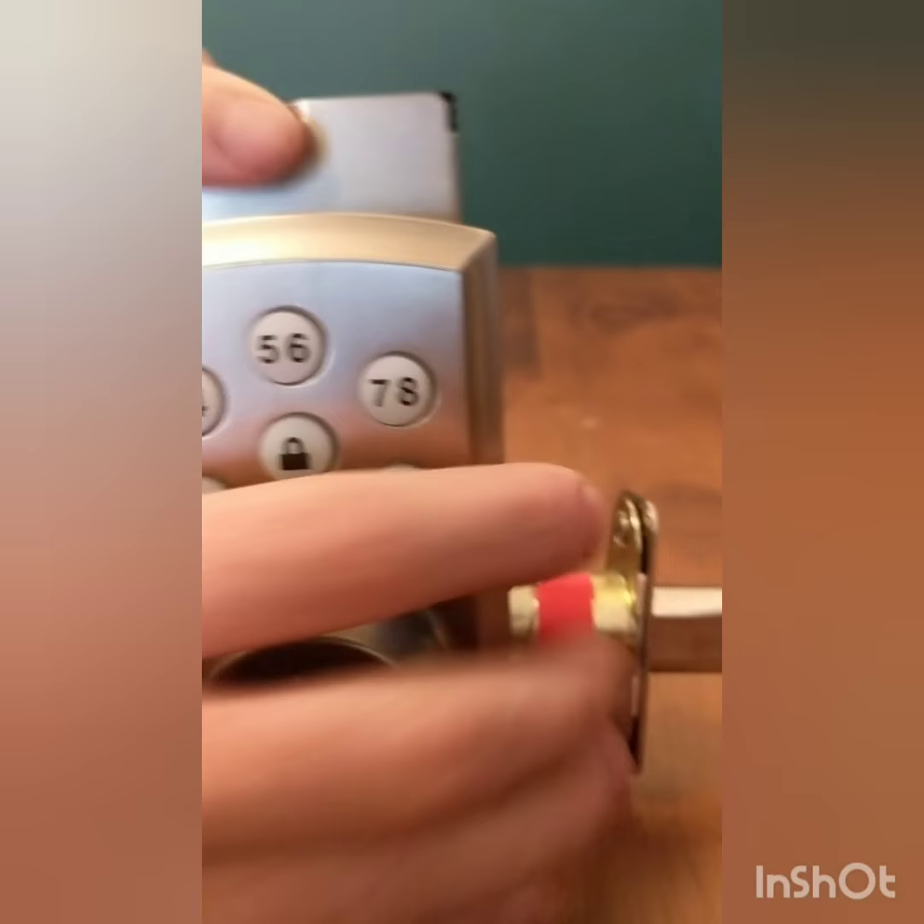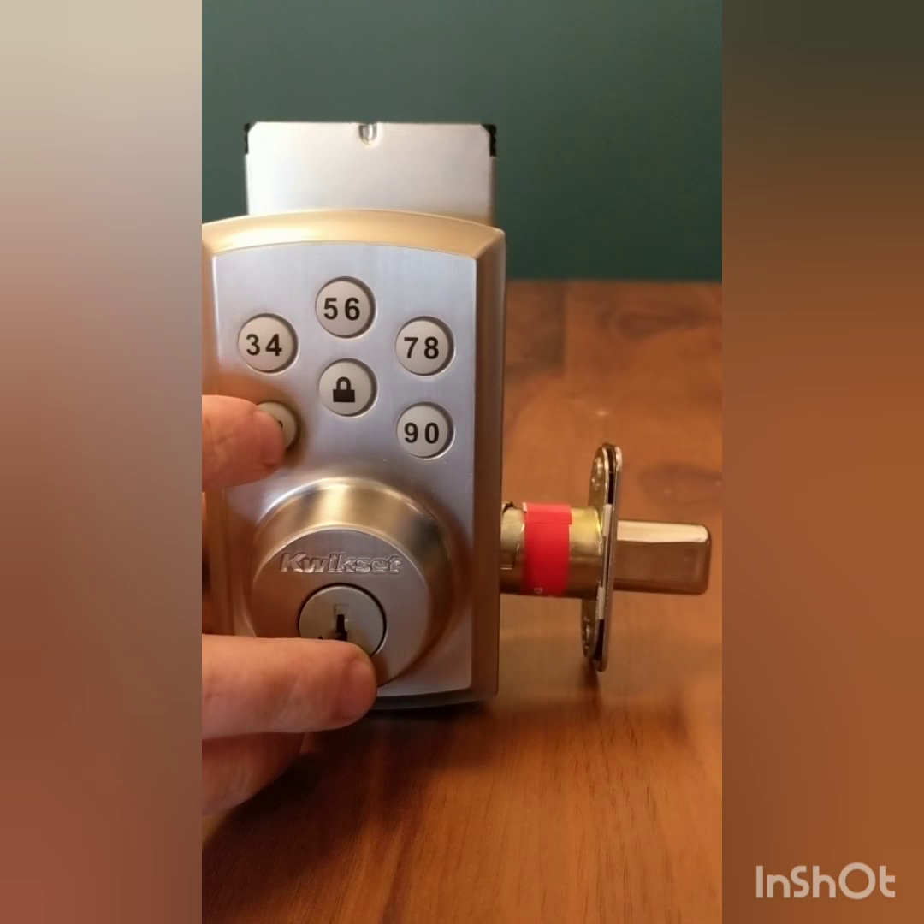If you ever hear three red beeps, then you know that it didn't work. But there you heard a good beep, so we know that it went through. So 1, 2, 3, 4, 5 — there you go.